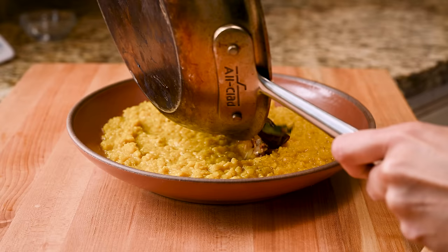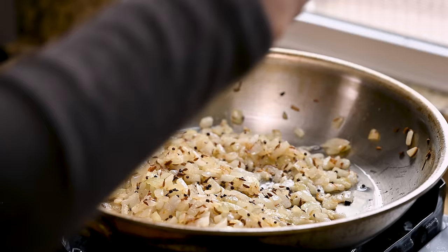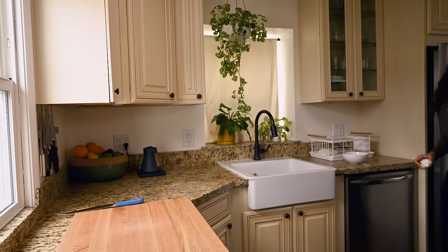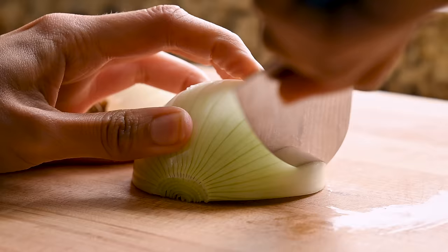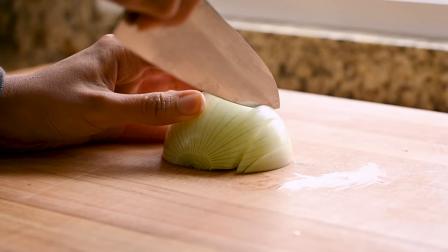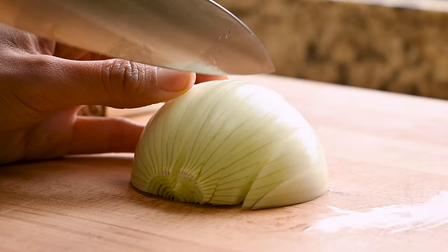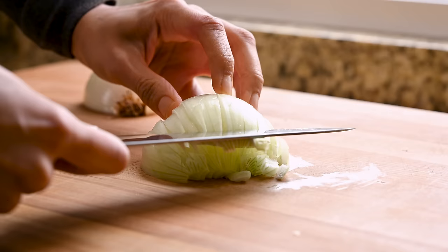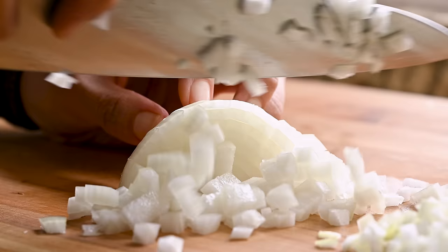In the meantime, we'll prep our tarka, which is the tempered spiced oil. This is a hallmark technique of Indian cooking, and it is where all the flavor comes in. Like so many recipes, we're starting off with the holy quaternity of Indian cooking: onion, garlic, ginger, and chili peppers. We don't want any big chunks in the tarka, so we'll finely dice the onion. Once it's cut in half, make a series of vertical slices into the onion starting from one side but not cutting all the way through the root — this helps keep the onion together. Next, carefully make a few horizontal cuts starting at the bottom and working your way up, then turn the onion slightly and begin slicing. You'll see the onion naturally separating into a fine dice as you go.